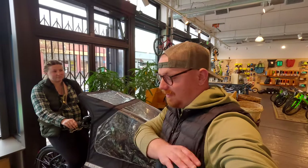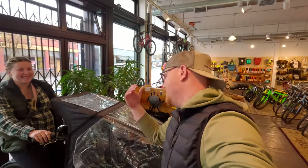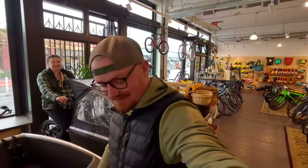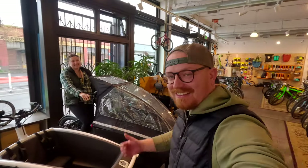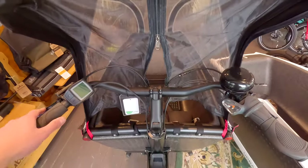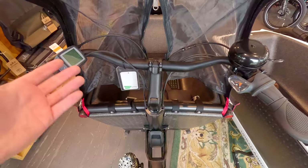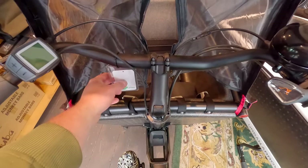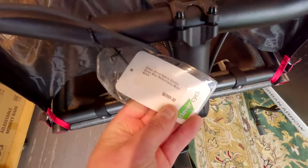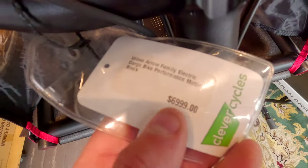Think of the videos we could get if we had one of these — Emma's in the front, or I'm in the front and she could be pushing me. Equal opportunity. I think it's pretty cool — it matches my Crocs beautifully. It's a well-kitted-out bike with all the finest technology. This is an Urban Arrow Family electric cargo bike with a performance motor in black.